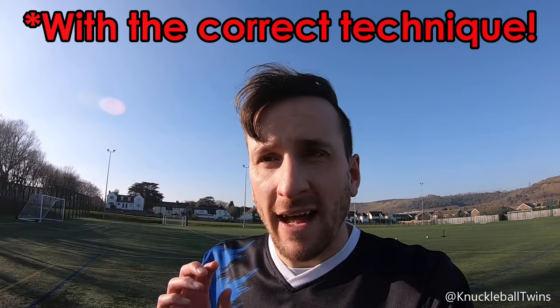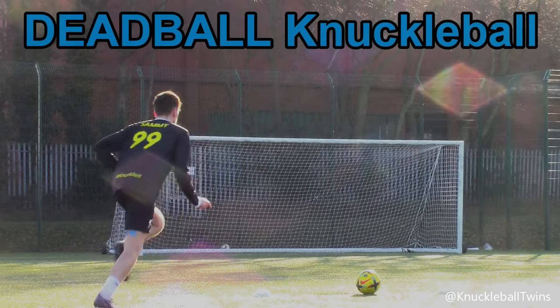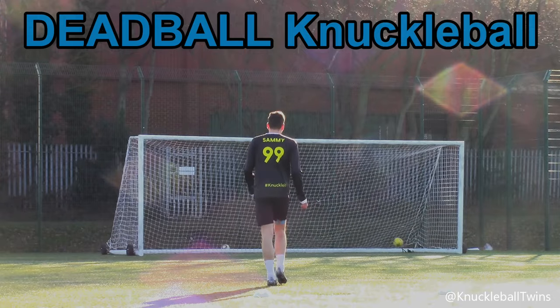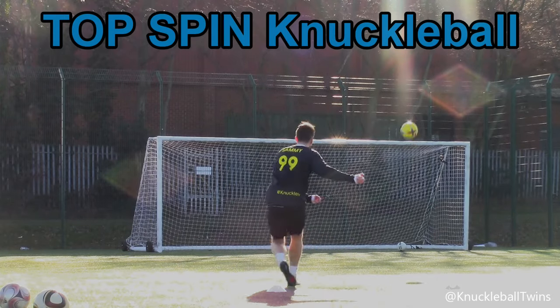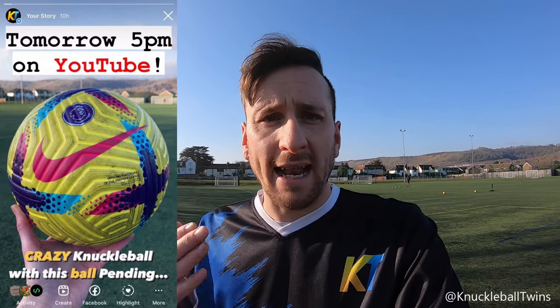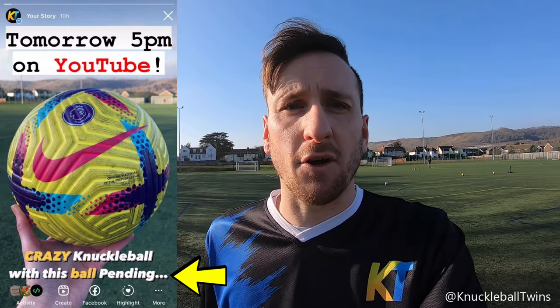Got about half an hour left. A few honest thoughts on the ball: it definitely does knuckleball — that's a fact. I've seen enough today. In terms of a dead ball, we can get a solid knuckleball with it. Topspin as well — the ball is definitely rotating downwards, which is good to see. In time, with more free kick sessions, I'll be able to execute movement and dip, but it is proving to be difficult.